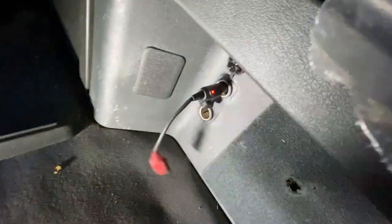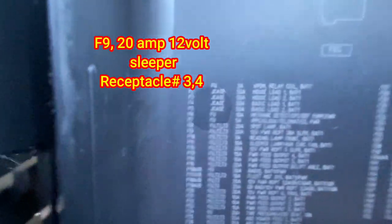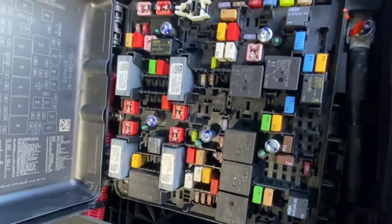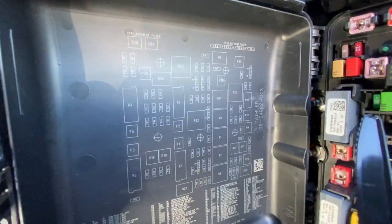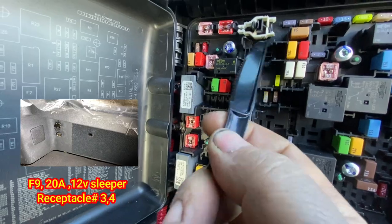These bottom two are F9 — receptacles three and four. We've got power there and power there. Let's pull and check that fuse. F9 right there — 20 amp, 12-volt power receptacle three and four, sleeper. Looking for F9 on the diagram — F9 is right there. This side might look a little different because they're showing fuses, but F9 is this one, 20 amp.